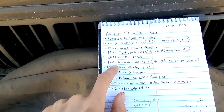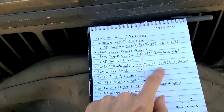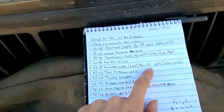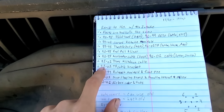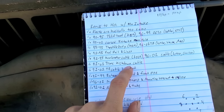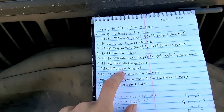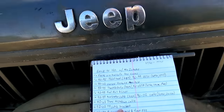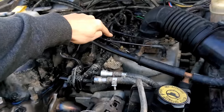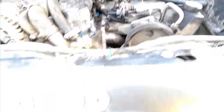For accelerator cables, the 91-95 accelerator cable is the longest and the best, but a 96-01 is only slightly shorter and will still do the job just fine. If you have an automatic transmission, you'll need a 91-01 trans kickdown cable. Along with the intake, you're going to want the throttle body cable brackets — just this little metal bracket that bolts on top, so don't forget that.